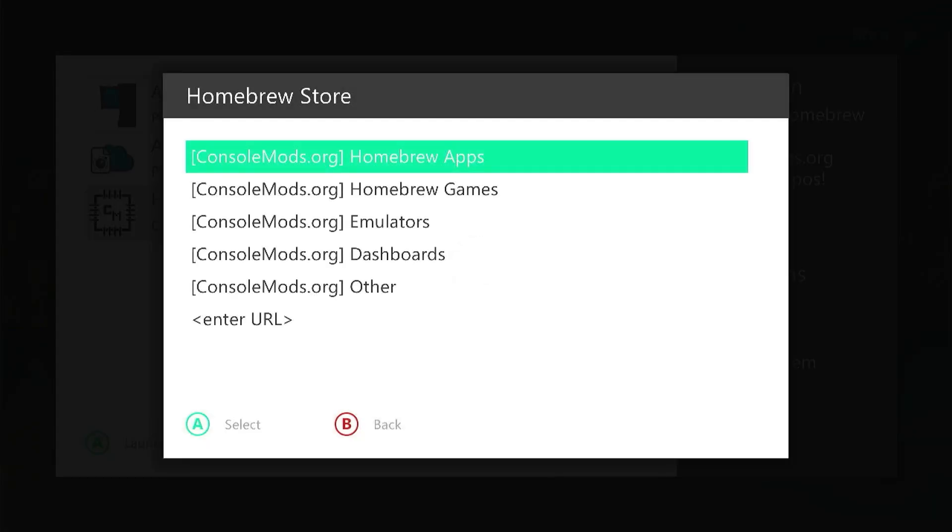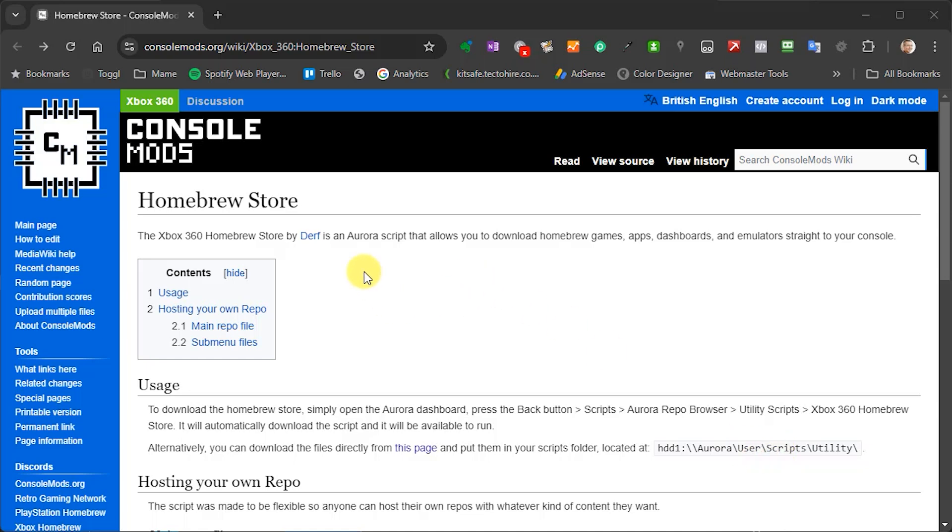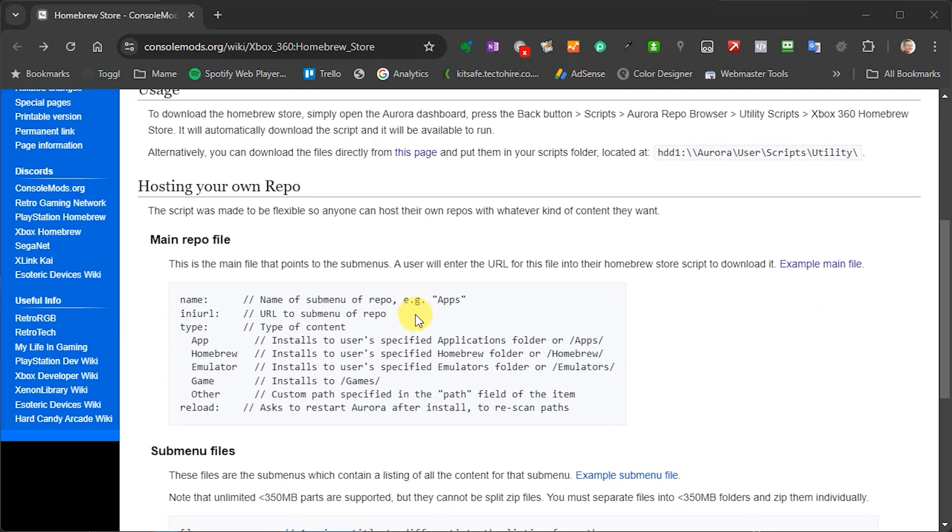The really interesting part is where we go to the bottom and are able to connect to other repositories. The homebrew store developer — who goes by the username Durf — has been very clever in how they've constructed the software. You can create your own repositories of software, apps, and resources. There are instructions on the main page on how to do that. Basically you create a data file which describes your repository and gives links to where to get the software and files from. Then you connect that into the homebrew app so people can browse, click, download, and install — basically anything from games to apps to content — directly onto their Xboxes over their internet connection.